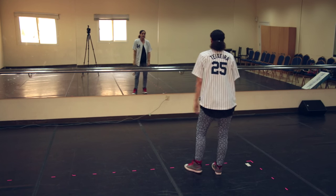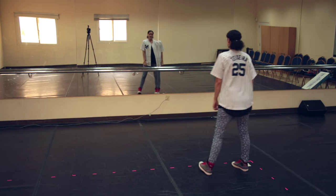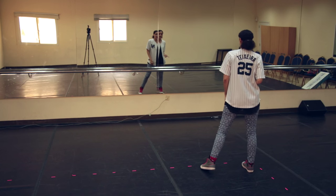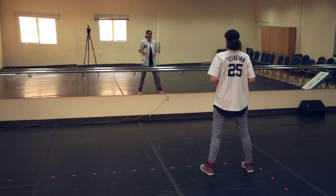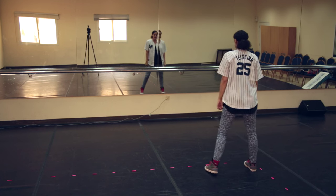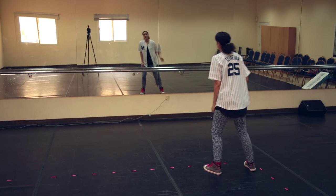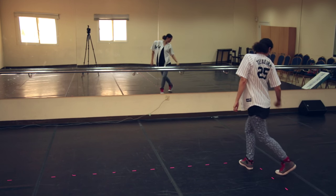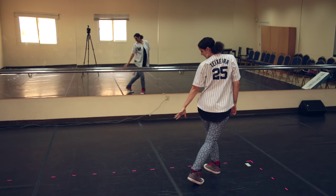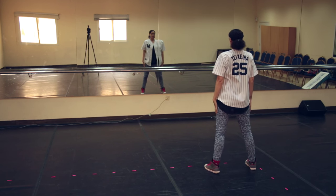From there, we'll just do the feet. Side, back, side, back, shift, shift, shift, center. Repeat: side, back, side, back, shift, shift, shift, center. Now we're going to add the arms. We're going to reach, pull it back, add the head. Reach, add the head. And boom, boom, push it down, open.